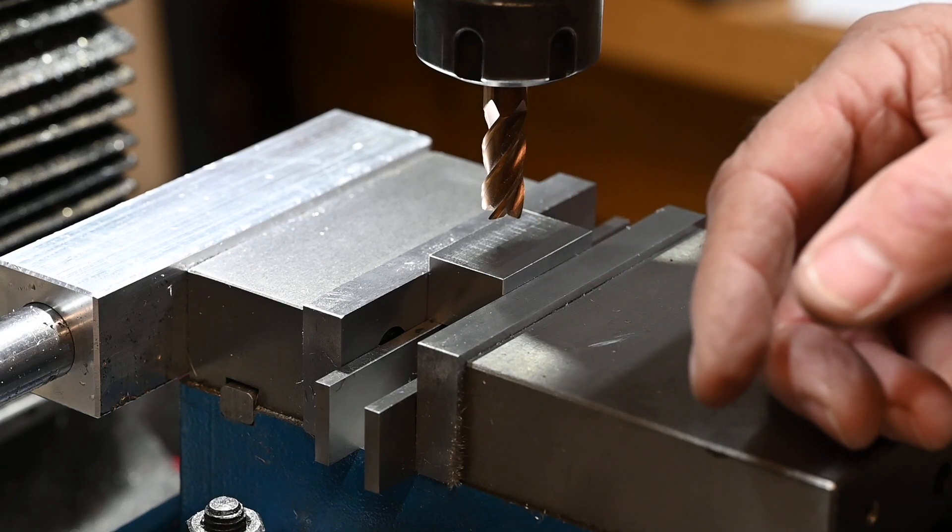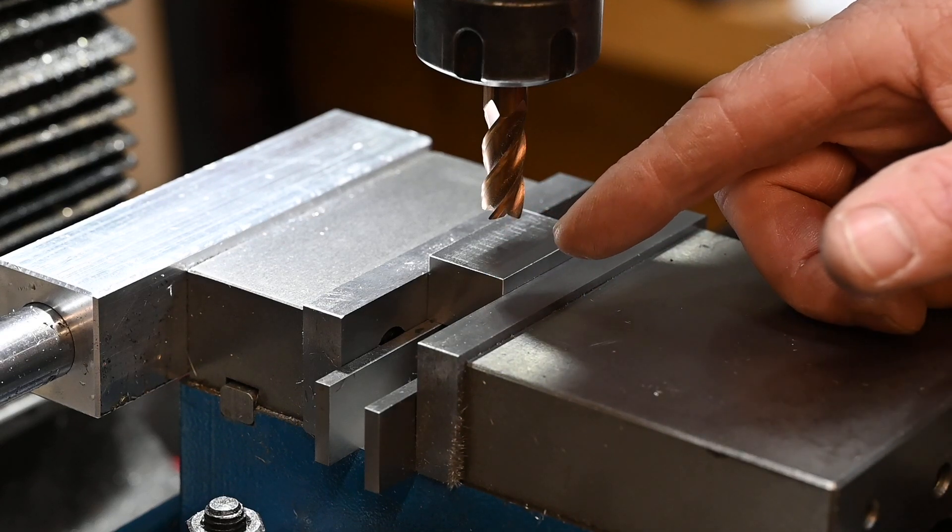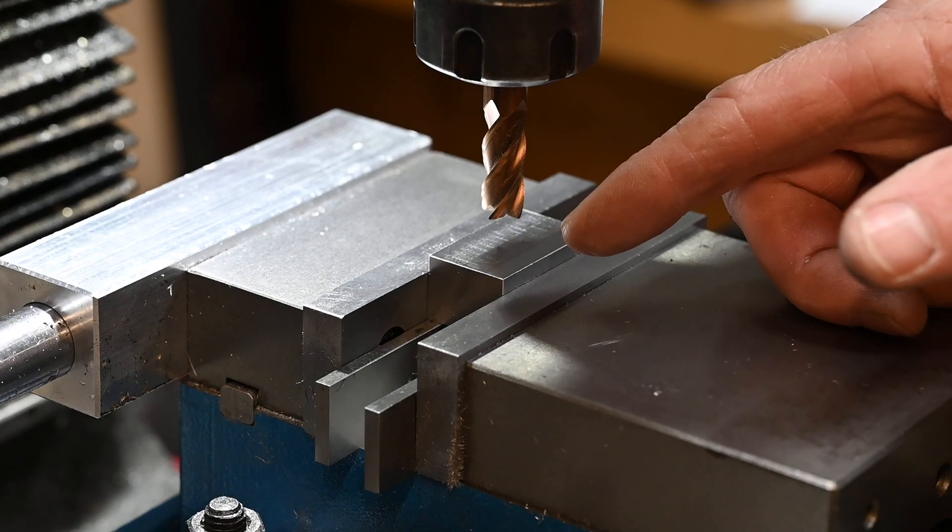In fact, I might change that bit for a 12mm on account of that. Yeah, I'm just going to change that bit out for a 12mm and then I'll be back.